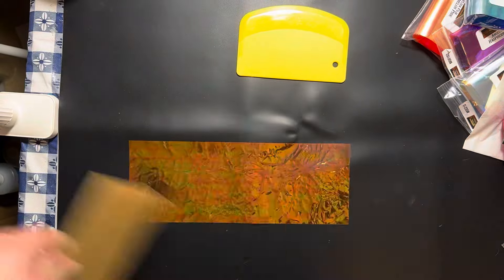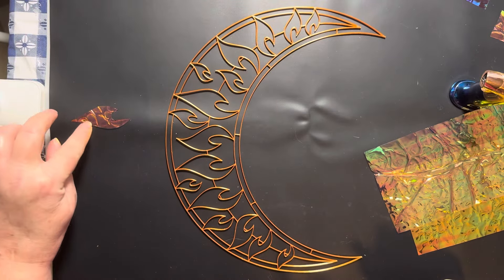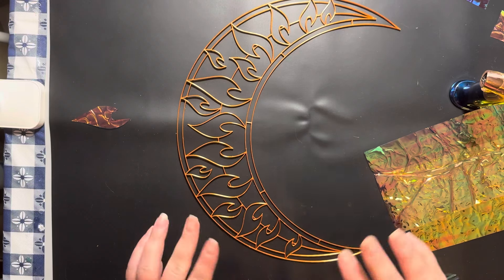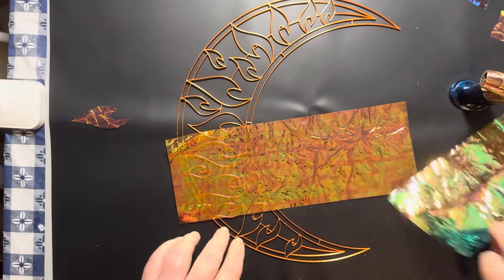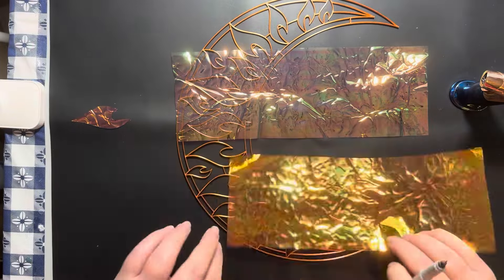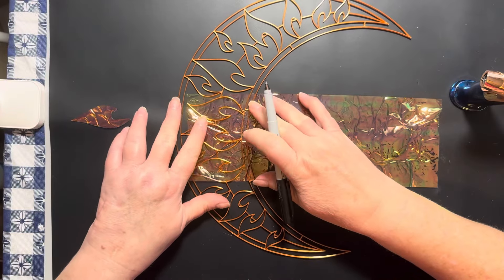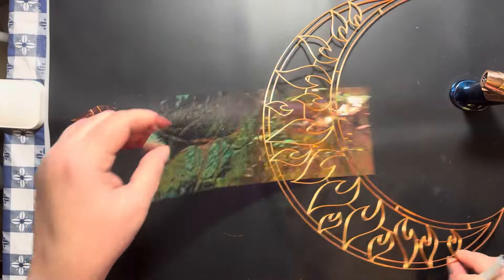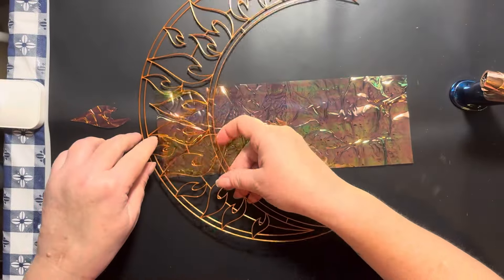First, I'm going to take a heat gun and heat the Angelina film up so it gets crinkly. Then I'm going to take the template, use a very fine Sharpie marker, and trace the little flame-looking parts so I can cut them out. I did one on the side as a trial before I started recording. I tried to use a regular pen but it did not work, so the fine Sharpie is the way to go.